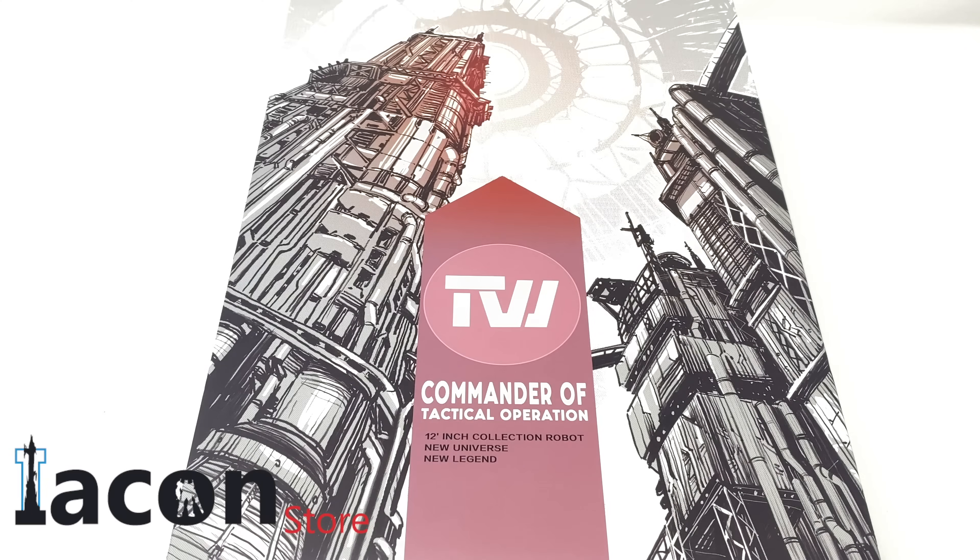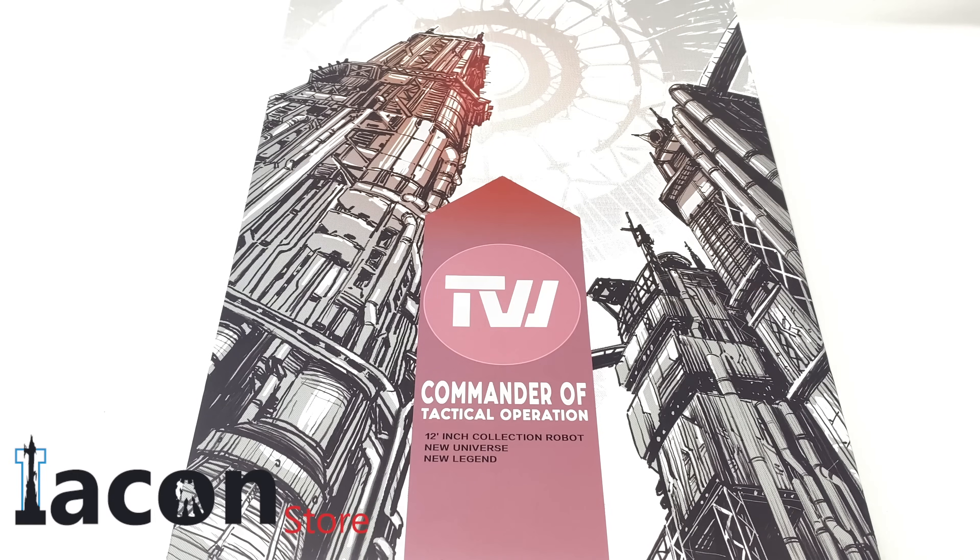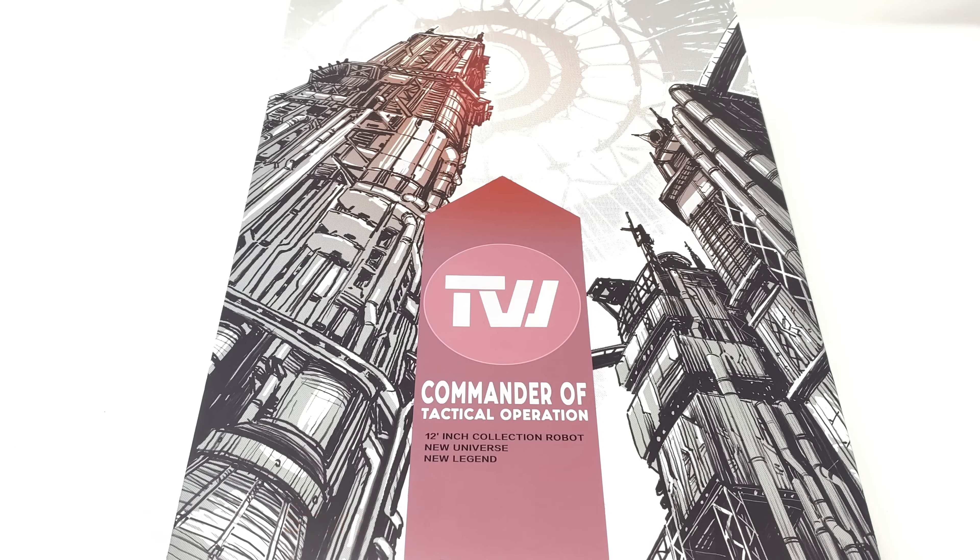Hello everyone and welcome back to the channel. In today's review we're going to be taking a look at the newly released Toy World's Nemesis Prime, or as the packaging refers to it, the Commander of Tactical Operations. If you are in the market for picking this figure up, it is available and in stock right now over at the Iacon store, so I will leave a link down in the description box below. Be sure to use discount code PRIMEVSPRIME for a total discount off of your order.